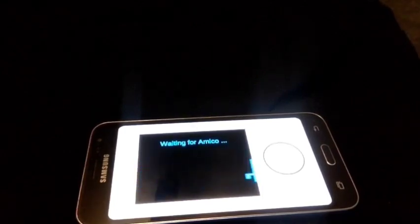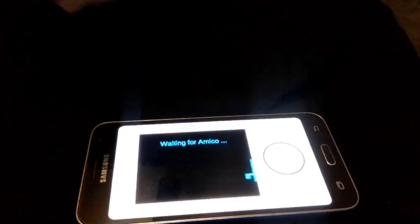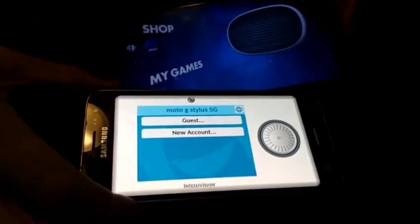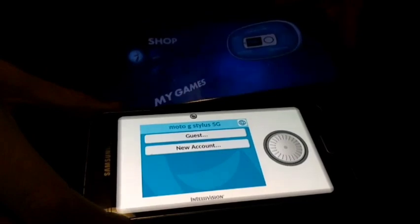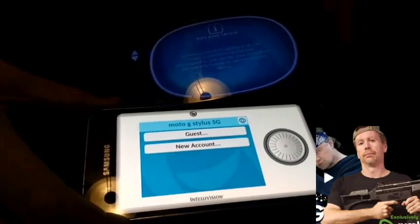On the other phone, it gets together right away - they match each other really fast. It just knows the other one's there. It's gonna take a lot longer to get the thing on your TV, you know, really cast this thing to your TV.